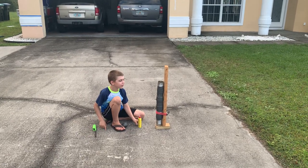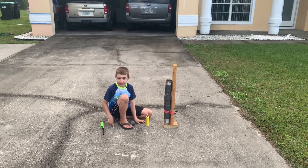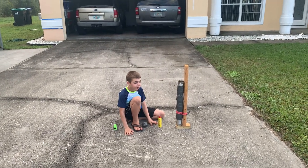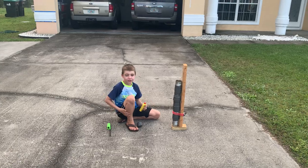We have a tennis ball cannon. As you already know, we did the propane one, and it worked really well on the first shot. And why does propane work? Because it's a gas.